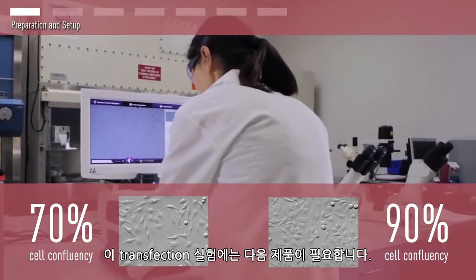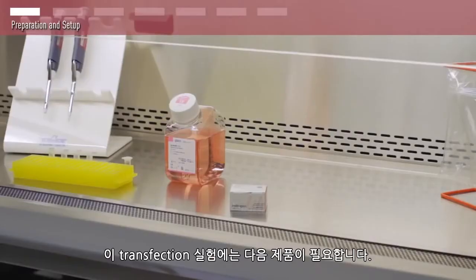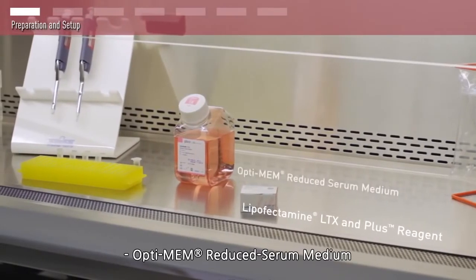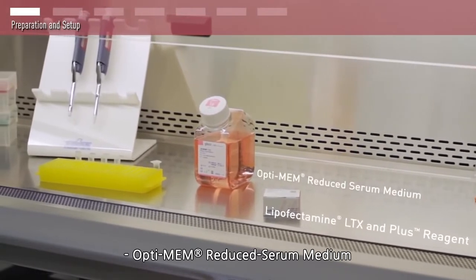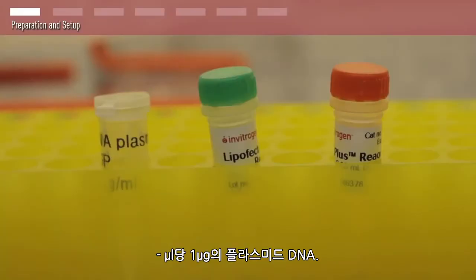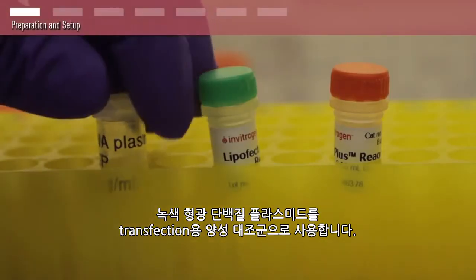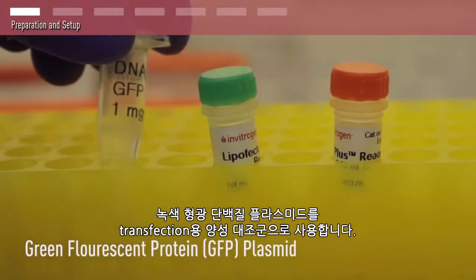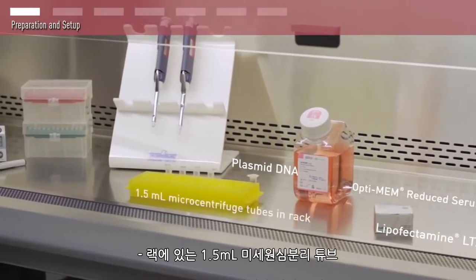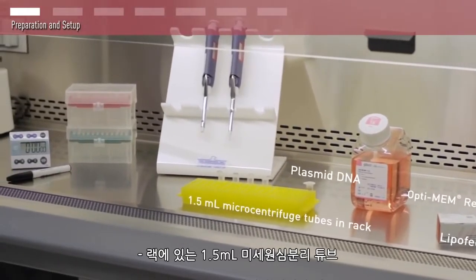For this transfection experiment, you will need Lipofectamine LTX and Plus reagent, Optimem Reduced Serum Medium, and plasmid DNA at 1 microgram per microliter. We will be using a green fluorescent protein plasmid to serve as a positive control for transfection.